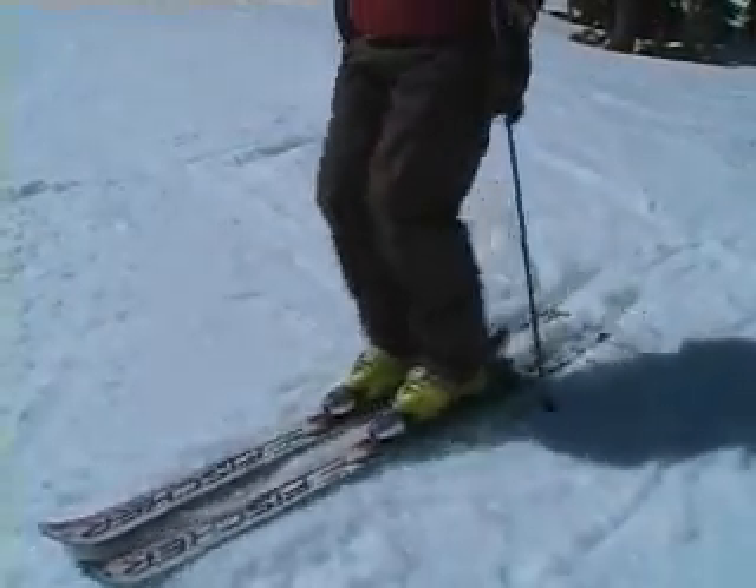The next step is taking that same motion but with both feet. So you're going to go to the tails, you're going to get some action off the tails, and you're going to bring your feet right underneath you and then drop the tip. And the higher I can go, the more dynamic I am.